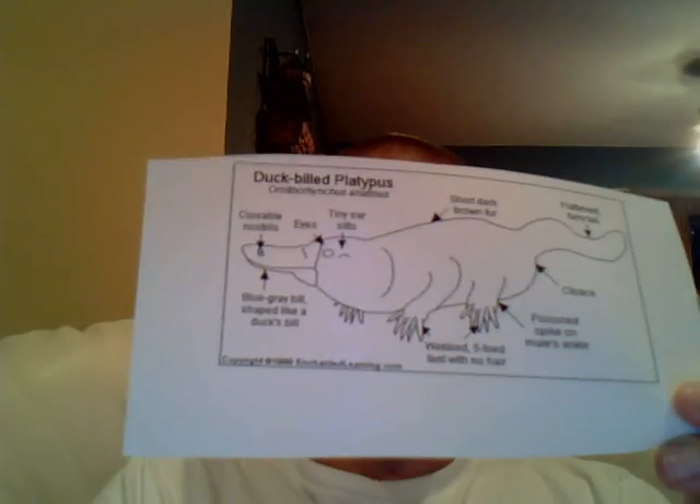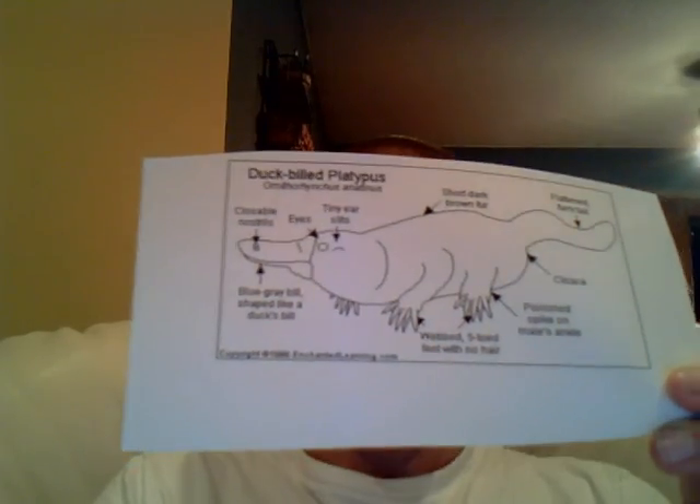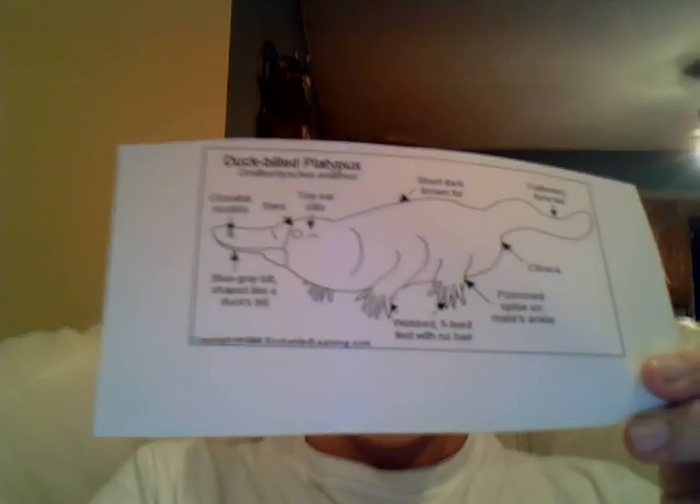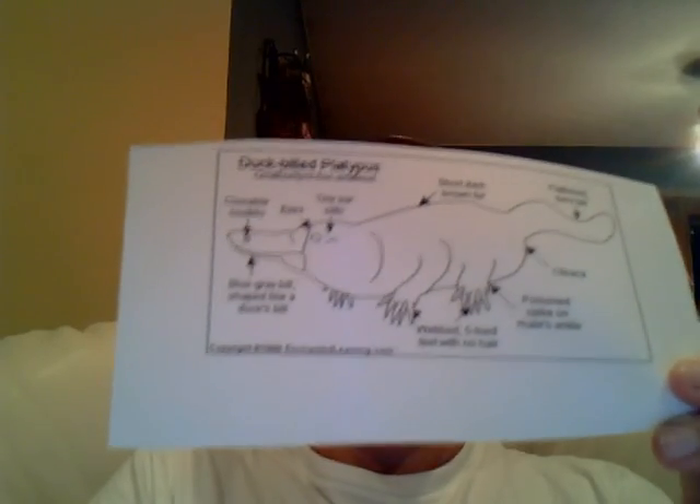The gestation period for platypuses is two to four weeks. However, it can take longer for the baby to be born depending on how well-nourished the mom is.